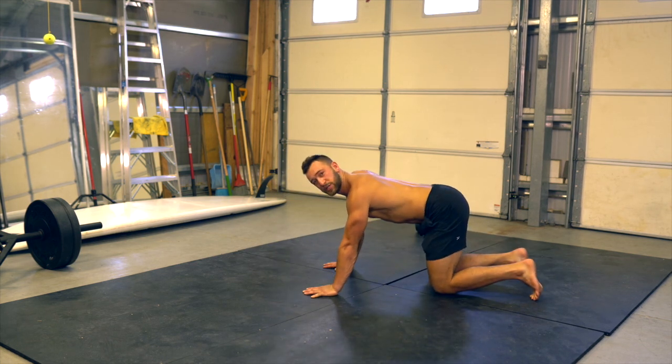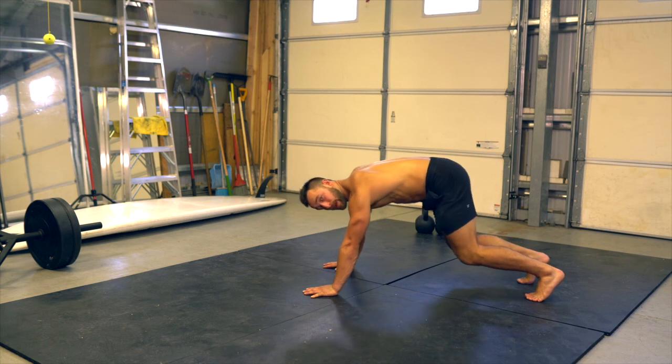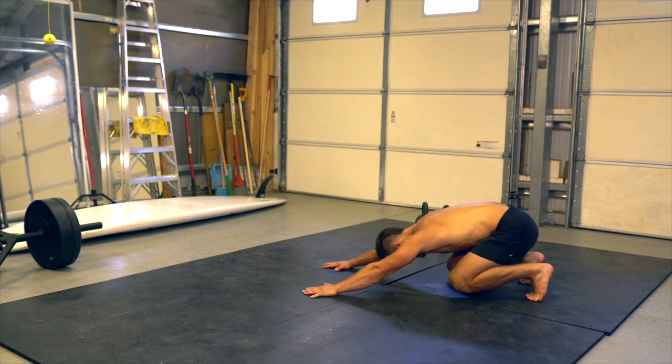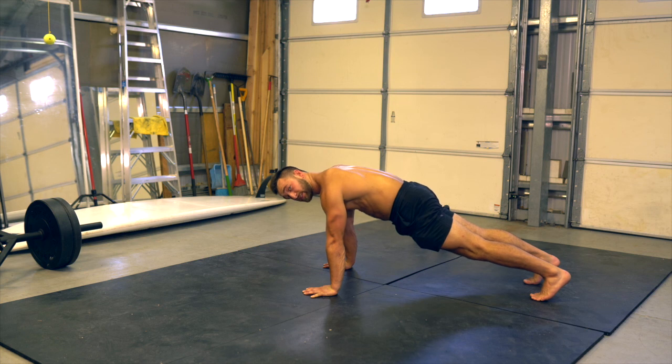This is a blast-off push-up, combining a loaded beast and a push-up position. I'm going to start in a plank, drive my butt back towards my heels — knees stay off the ground — then shift forward back into plank, and then lower into a push-up. Full push-ups are very challenging.